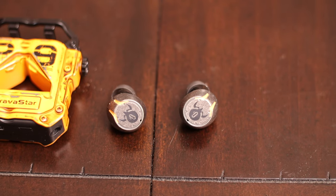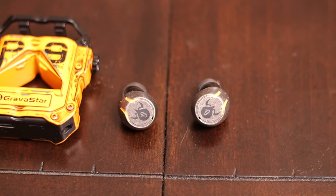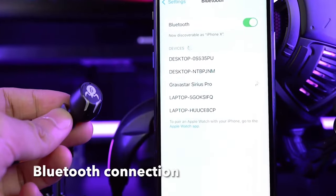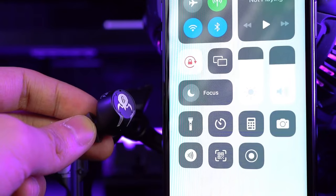Looking at the buds themselves, they are very well built, lightweight, and fit really good in the ear. As far as pairing, it's very easy — once you put them in your ear for the first time, you get a prompt to pair. Just open up your device, choose Sirius Pro, and you're done. There's no app associated with these buds, so there's nothing to download.